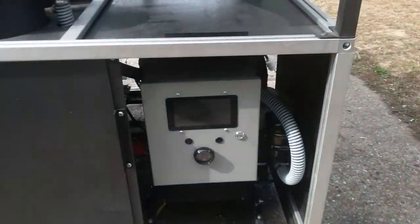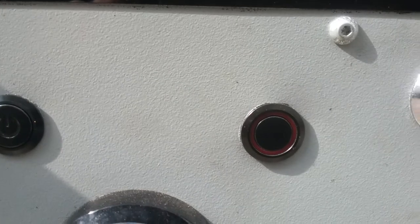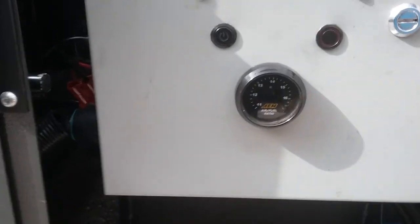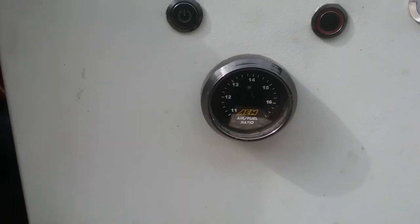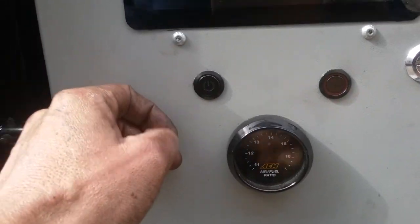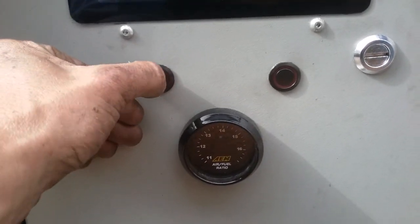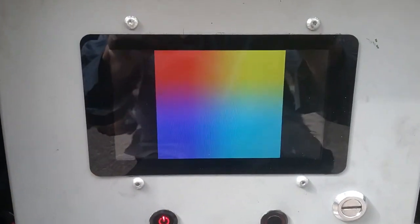Basically you have your control panel here — this is your on switch and this here is to engage the starter. And then we got the air-fuel ratio meter with digital readout; eventually that'll get integrated into the controls. To fire the machine up you just simply turn it on and it'll boot up just like a normal computer.